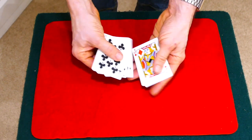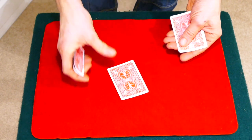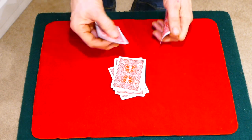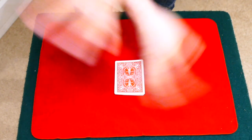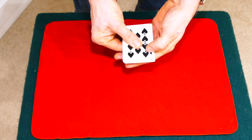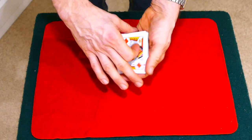We'll do it again. Three black, three red. Here we go. Black, red, black, red, black — so black, finally red. Square them up. A little magical gesture, snap of the fingers — and you can actually see that now the colours separate.